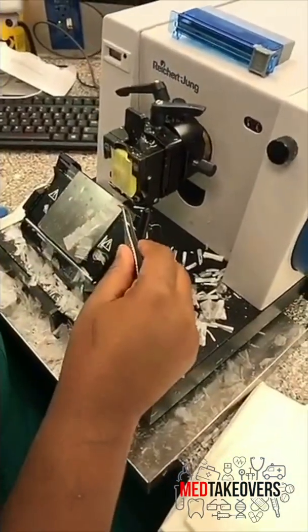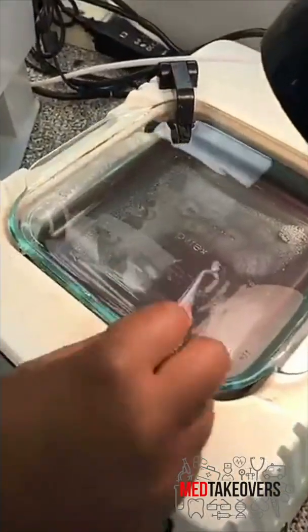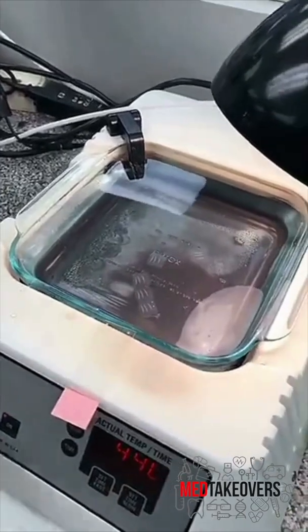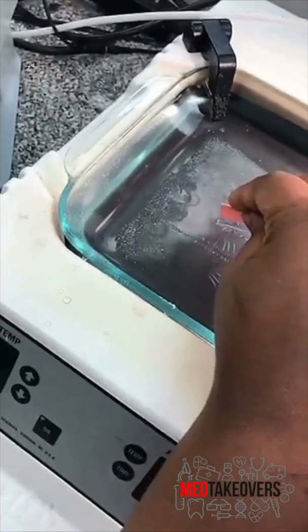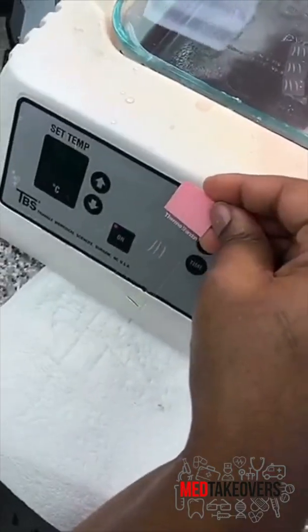So here we've cut a ribbon of tissue and we're going to put it on the water bath. You can see that it floats out just perfectly. Now our histotech cuts the little slices apart and scoops them up onto a slide. And there you go — a four micron section of skin on a slide.